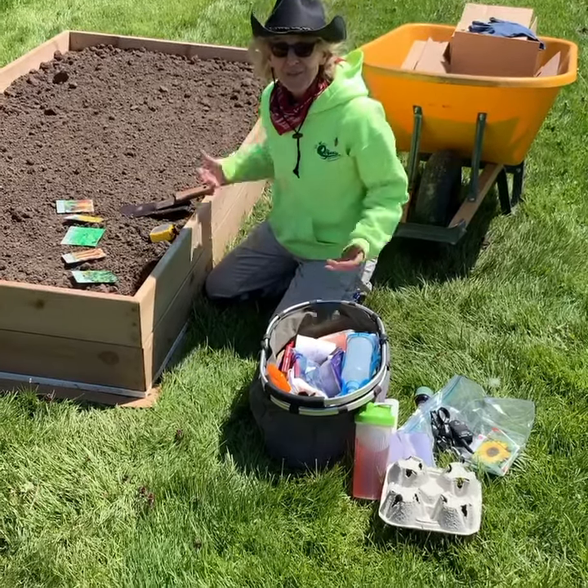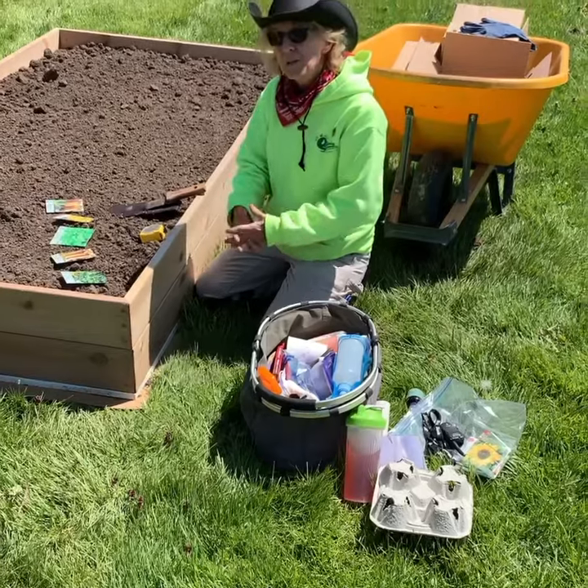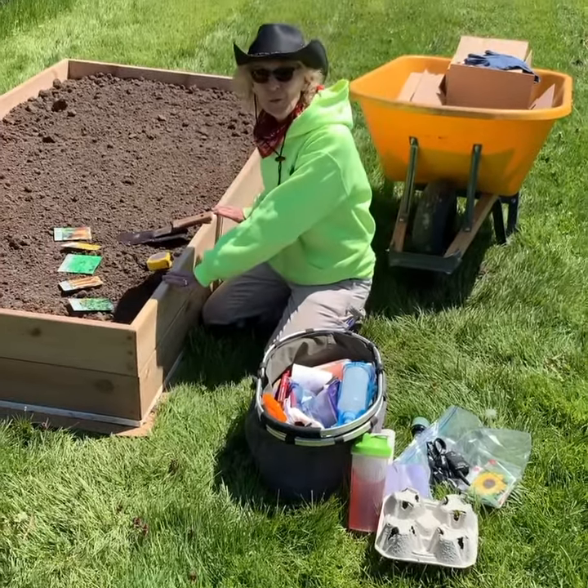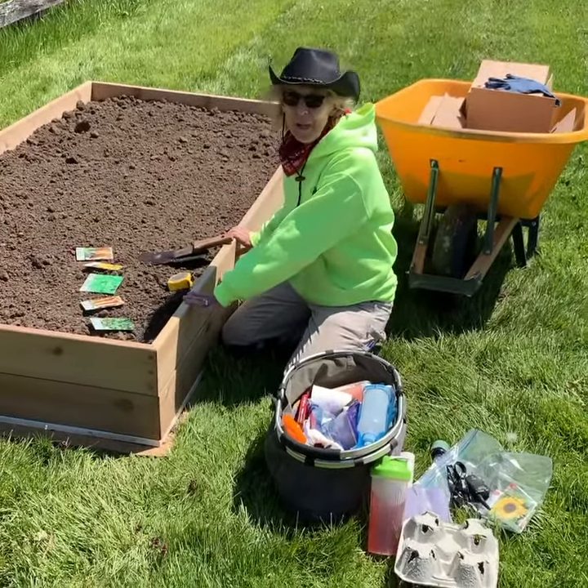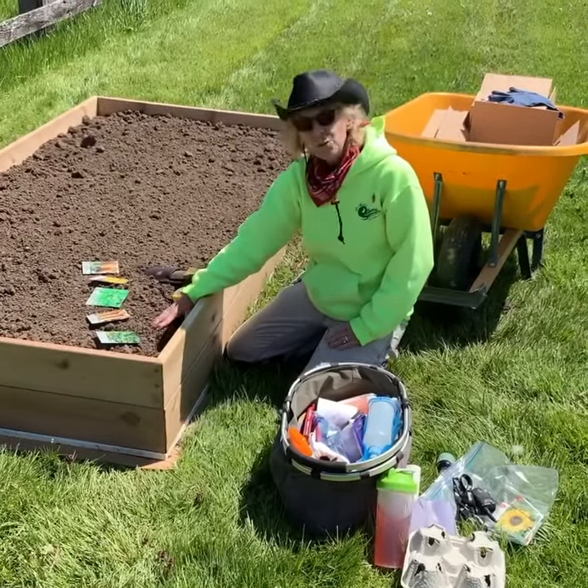Welcome to Doronco Organic Lawn Care. Spring's finally here. I just wanted to show you — I'm doing a raised bed. I haven't done a raised bed before, but my husband Joey made this beautiful 4x8 and made it out of red cedar wood.